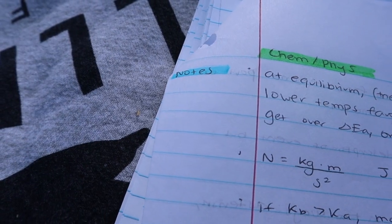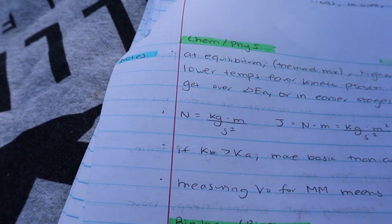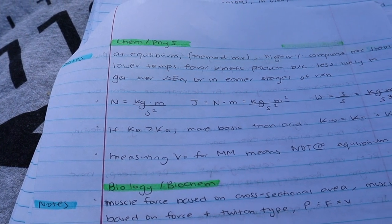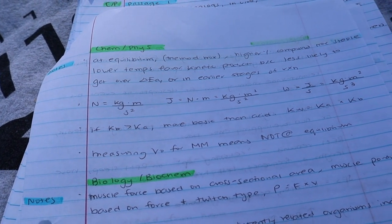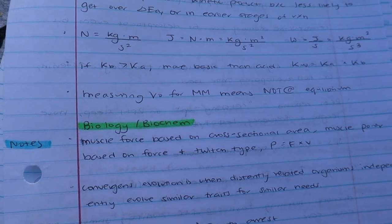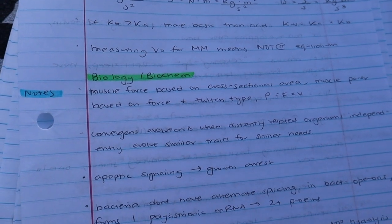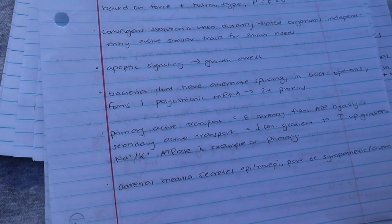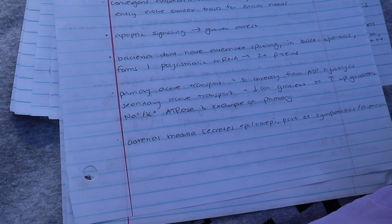There was also a new section at the end of my review sheet — general notes for some sections. For chem-phys I wrote down units, because I noticed that if I knew the units I could often determine whether answer choices were correct or incorrect right off the bat. For bio-biochem I wrote things like 'apoptotic signaling can lead to growth arrest' — not necessarily things I got wrong, just concepts that hadn't come up enough in my studying or that I wanted to revisit.